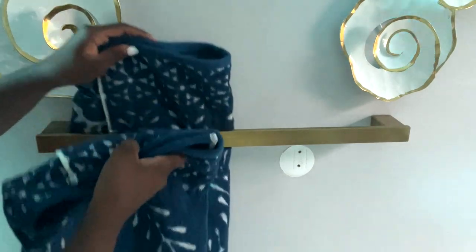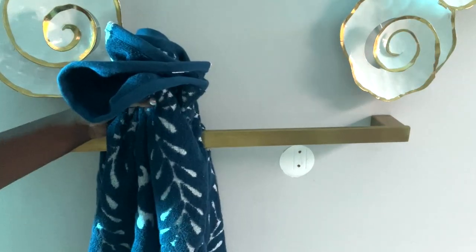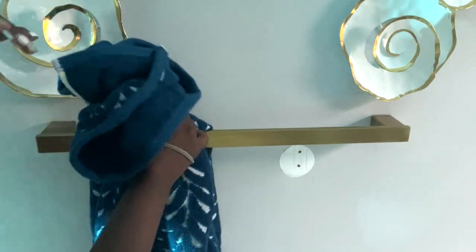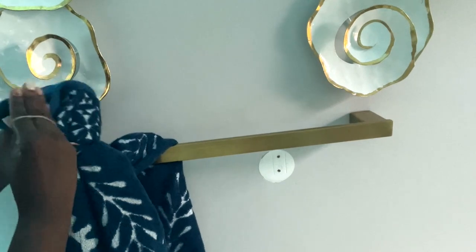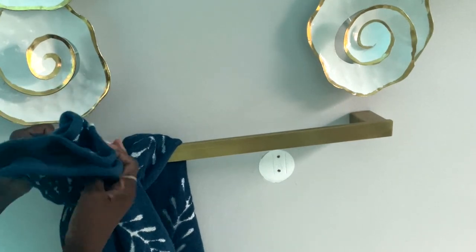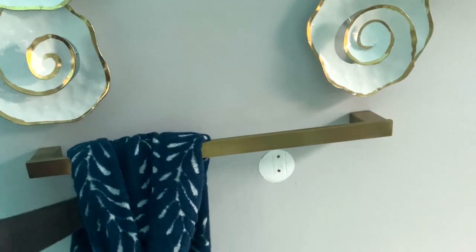This next one is something similar to something I have done on the channel before, but it looks so beautiful with the blue towel, so I thought I would show it to you again. The towel is folded in three, and I am using a head tie to tie it up. You can use a rubber band or whatever you have to tie it up — it won't matter much.